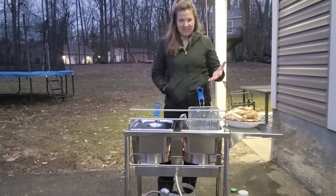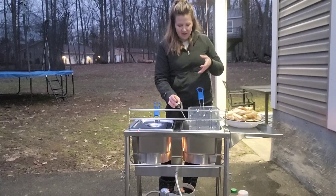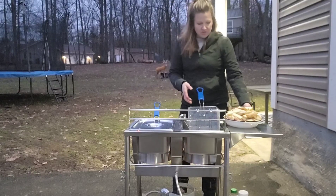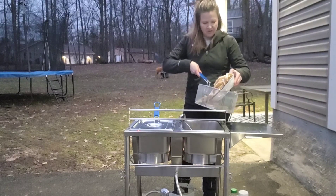Right now I'm just waiting for the oil to warm up. You can see the flame underneath heating the oil up nice and hot. I love this thermometer — I can just set it right in there and watch the temperature as it rises.